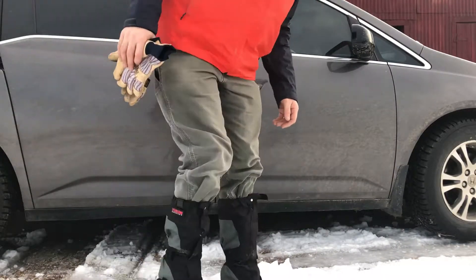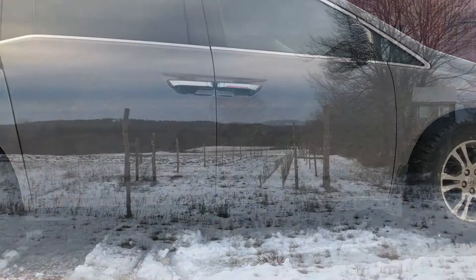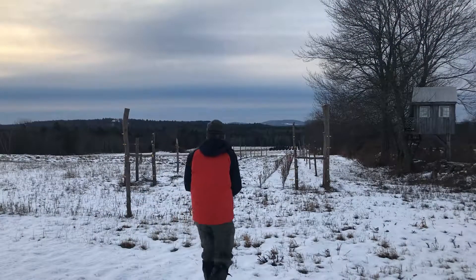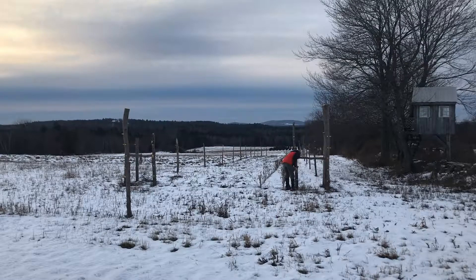The best defense against voles is a fox or osprey that sees one. So we want to create a sort of no-man's land — or no-voles land, as it were — around the trees. If they want to eat the tender bark and cambium layer of our trees, they're going to have to cross open ground. In addition to the fact that young trees don't compete well with weeds, this vole pressure is another good reason to keep the weeds at bay.